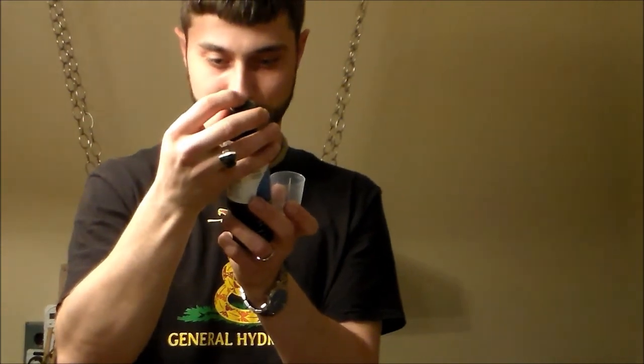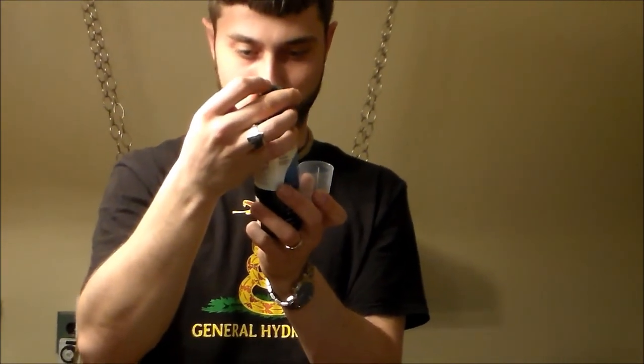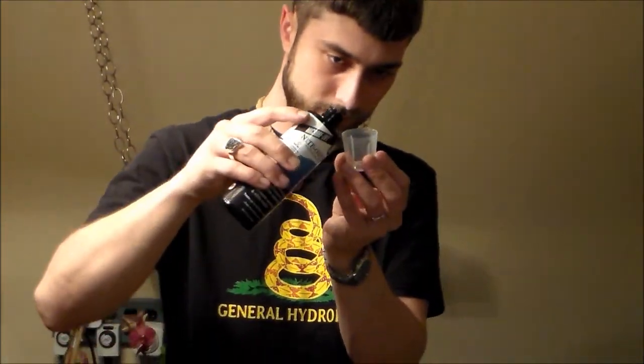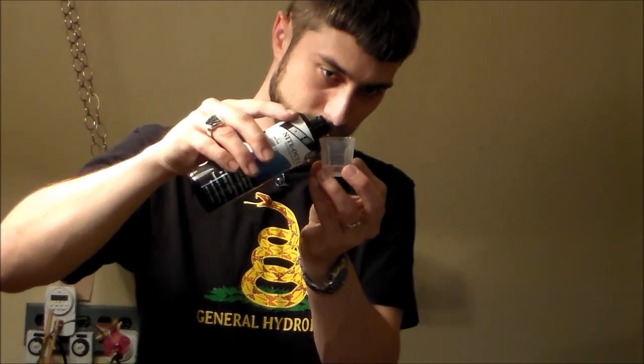For maximum shelf life, store in a cold place, refrigerated as possible. There's one teaspoon — adding two teaspoons total to the tank.